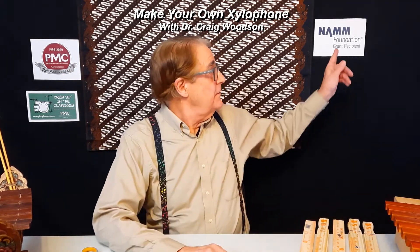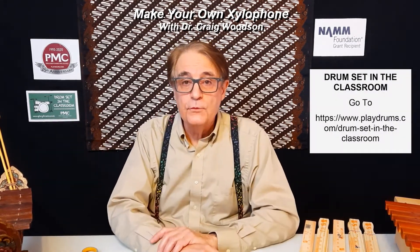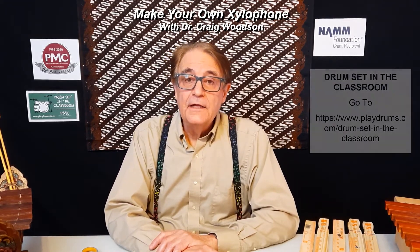Hi, my name is Dr. Craig Woodson, and today I'd like to show you how you can make your own xylophone. This video is brought to you by the Percussion Marketing Council, PMC, and the NAMM Foundation. I do programs for PMC called Drum Set in the Classroom. You'll find a lesson plan at PlayDrums.com, Fun with Drums, so look that up to help with the project.